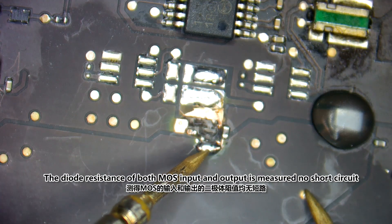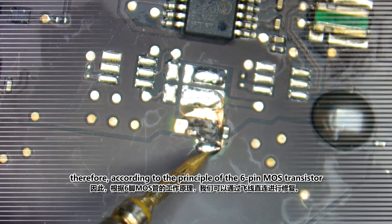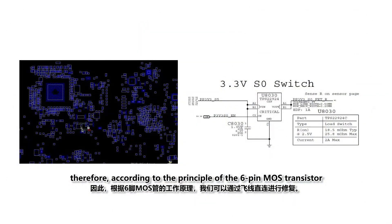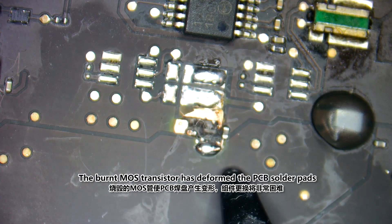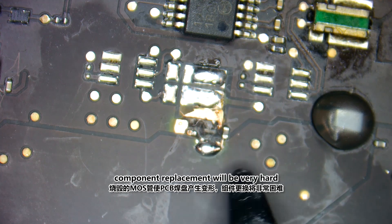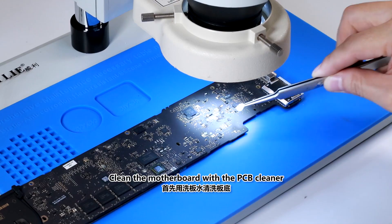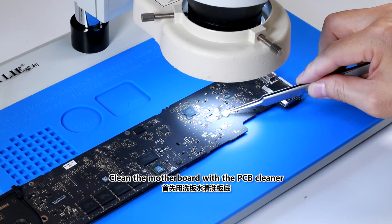The diode resistance of both MOS input and output is measured with no short circuit. Therefore, according to the principle of the 6-pin MOS transistor, we can repair by connecting with a jumper wire. Note that the burned MOS transistor has deformed the PCB solder pads, making component replacement very difficult. Therefore, we repair by making a jumper wire to connect, and clean the motherboard with PCB cleaner.